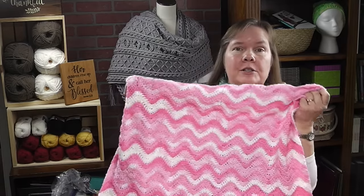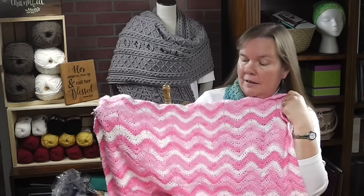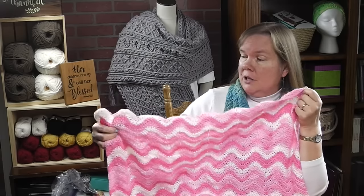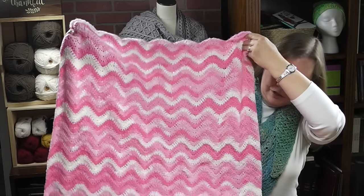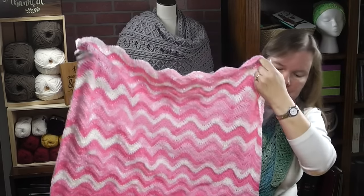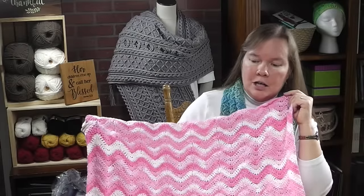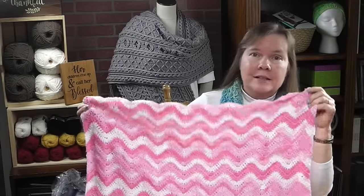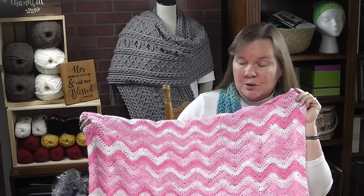Hi, I'm Bonnie Barker with BonnieBaeCrochet.com and today I want to show you how to make the Easy Breezy Ripple Baby Blanket. For this blanket I used a self-striping yarn. I just wanted to show you how lovely the colors come out automatically without having to hide loose ends. Actually there are just a couple loose ends I had to hide - the beginning string and the ending string.